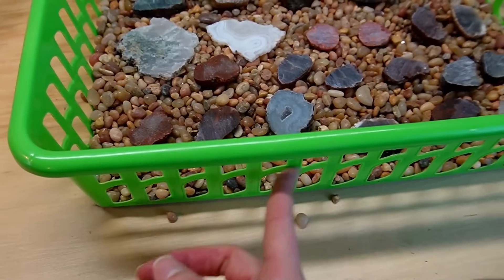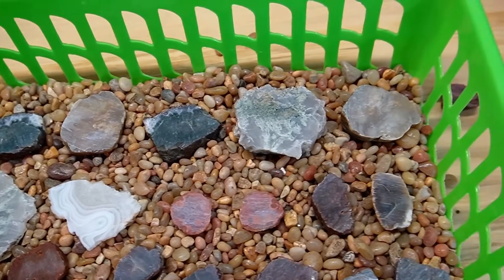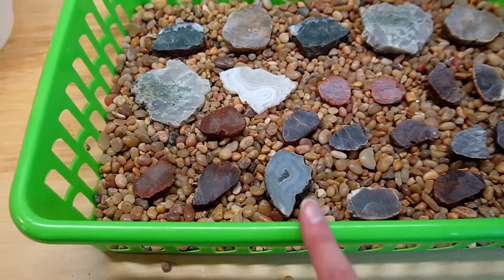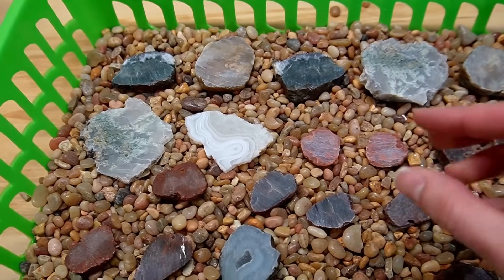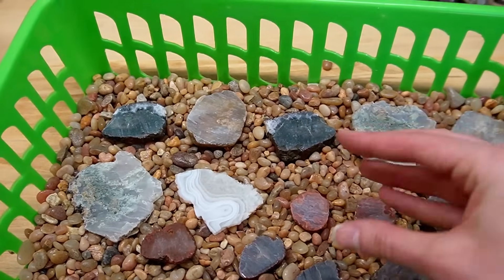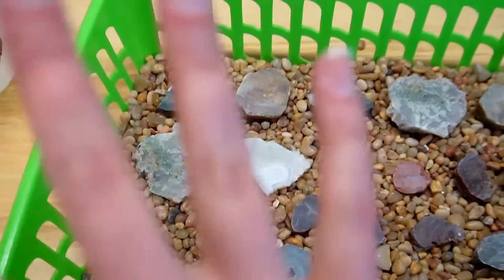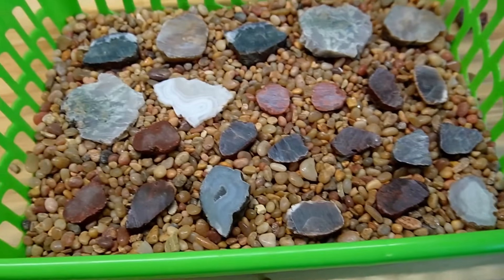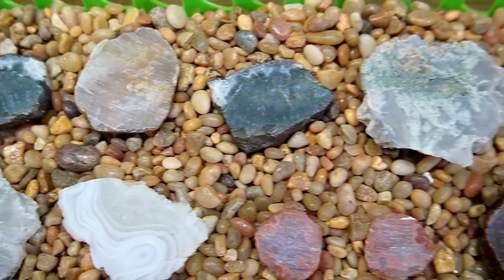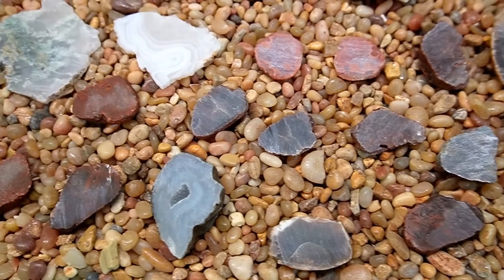There was a little bit of fallout because I chose a basket with a bunch of holes in it, but they're looking good in the basket now. As I was putting them in and pushing them down, they would occasionally jostle the other ones out of place, so I had to go back through and make sure they were all as flat as I could get them. Here are all of our beautiful contenders — look at these. They are going to look so pretty.